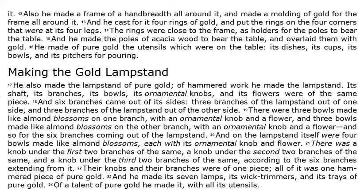There was a knob under the first two branches of the same, a knob under the second two branches of the same, and a knob under the third two branches of the same, according to the six branches extending from it. Their knobs and their branches were of one piece — all of it was one hammered piece of pure gold. And he made its seven lamps, its wick trimmers, and its trays of pure gold. Of a talent of pure gold he made it, with all its utensils.